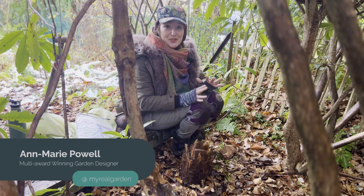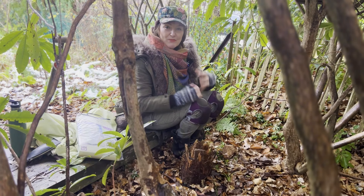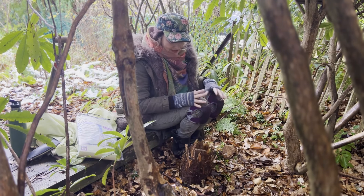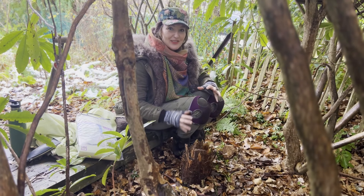Hi, I'm Anne-Marie Powell and welcome to my garden. It's December and don't we know it — it's really getting cold and we've got our jackets on. So it's about time to really start looking after those more tender plants that need their jackets on through the winter months.